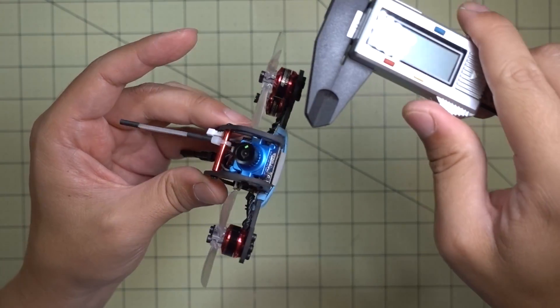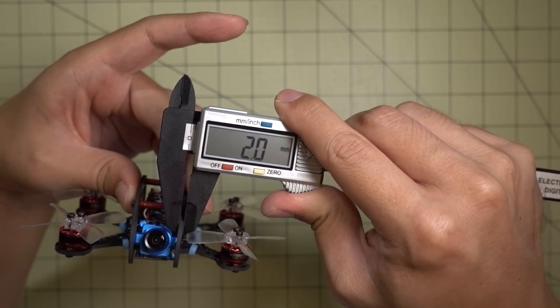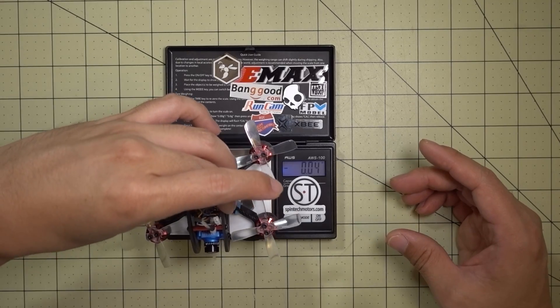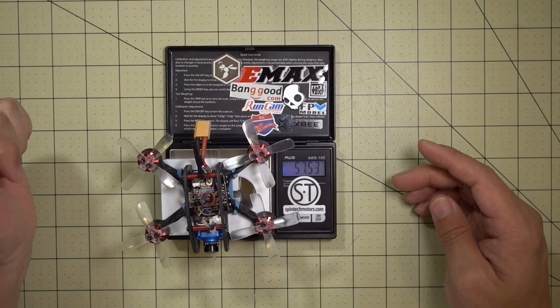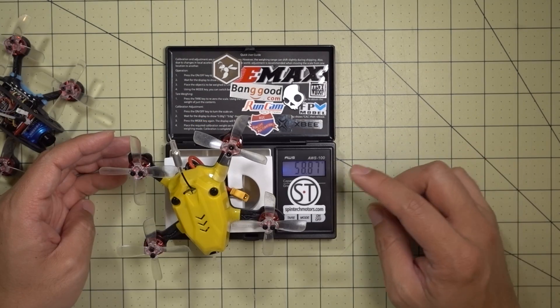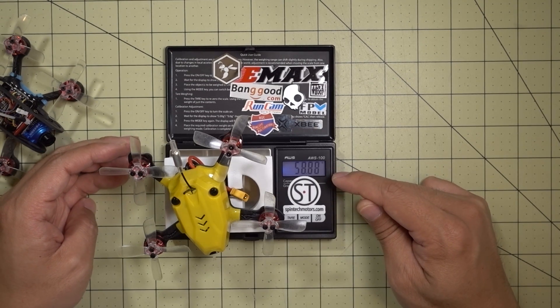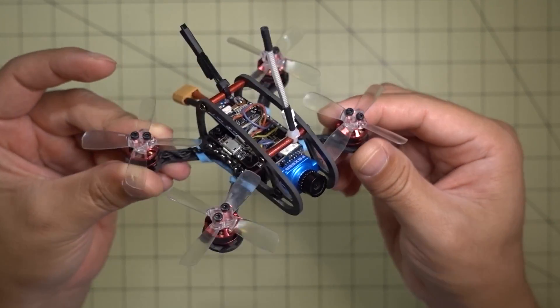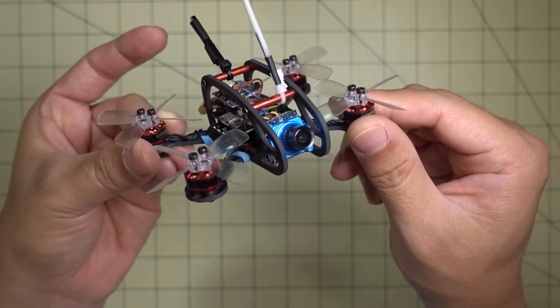Here are some measurements: the main plate is about 2mm and the two side plates are also about 2mm. This build comes in at about 57.5 grams, which is actually lighter than the 95GT, which comes in at about 58.8 grams. So even with the heavier CCD camera it still weighs less overall, and it's got full carbon side plates and a bottom plate.